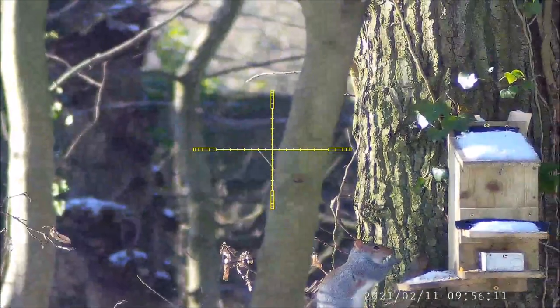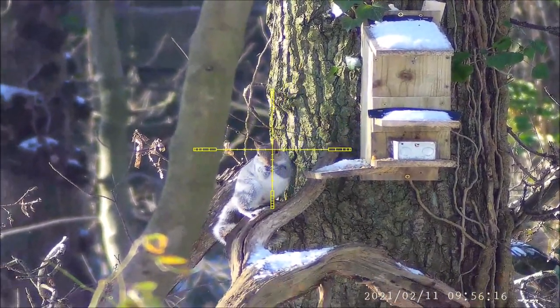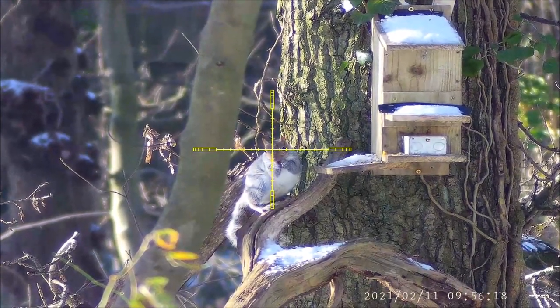This one was taken on a very cold snowy morning. For some reason over the last few weeks the greys haven't been hitting the feeders very hard.